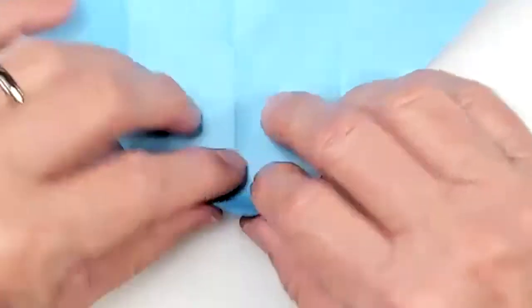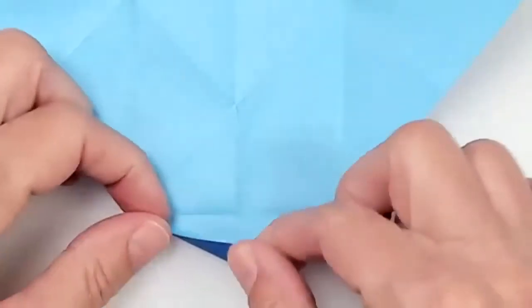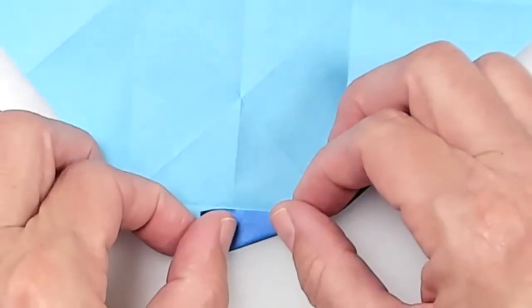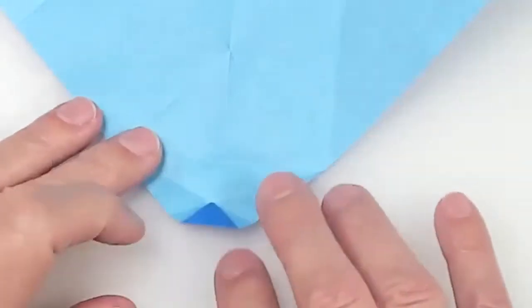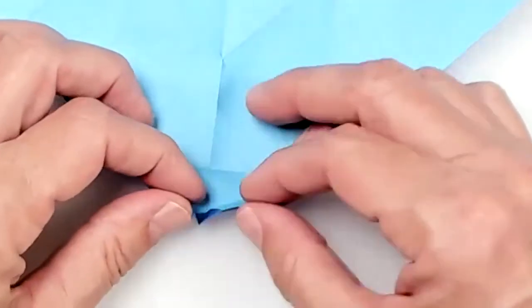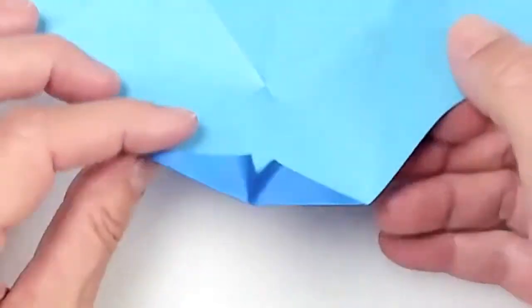I'm going to turn it over and repeat on the other side — basically the opposite of what I just did. This little point goes up to that intersection, open it. Take the left side, fold it up, and open it. Take the right side, fold it up to the same crease, and unfold. Now this little point is going to be folded to this intersection. I'll make that a valley fold — that little corner is going to push toward me — then fold those existing creases down to flatten. That's how it should look on both sides.